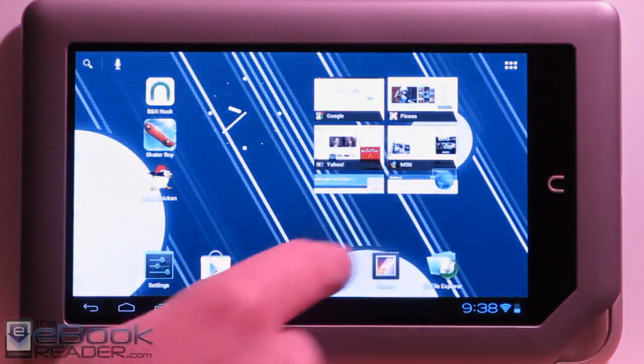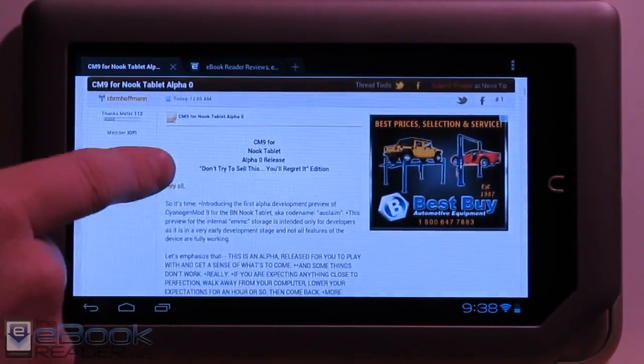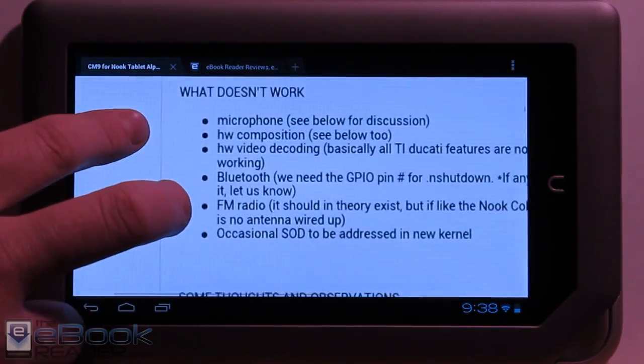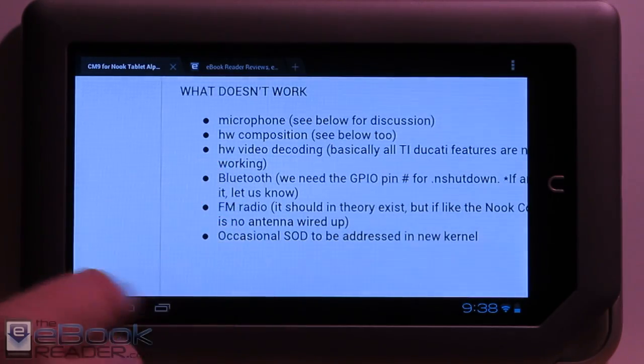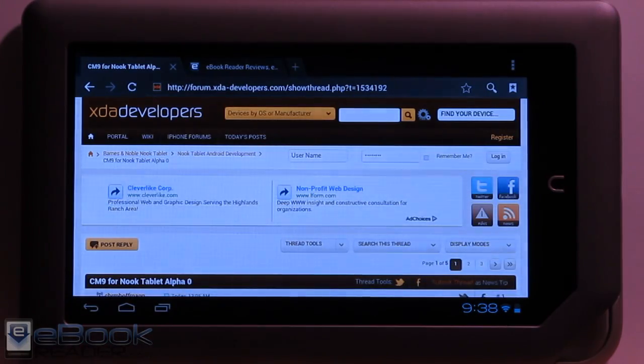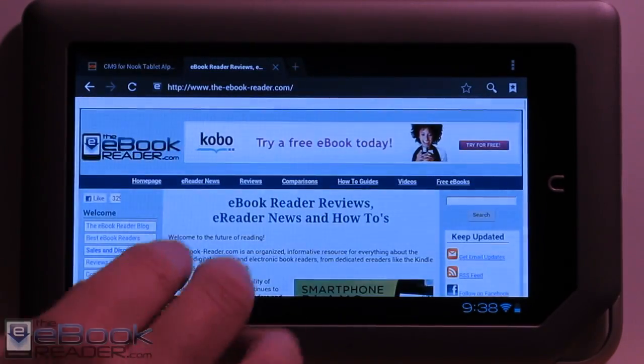The developers over at XDA have been working hard on porting CM9 to the Nook tablet. This is the alpha release — still an early release. Some of the stuff doesn't work, like the microphone and hardware acceleration. You don't want to let it go to sleep because a lot of times it won't wake up and you'll have to restart. But I've been actually very surprised how smooth this thing is running already.